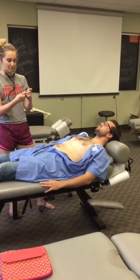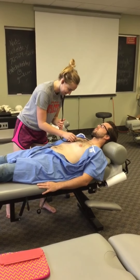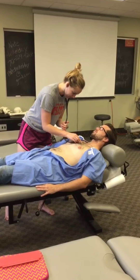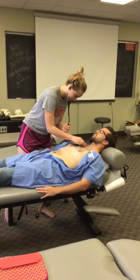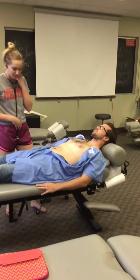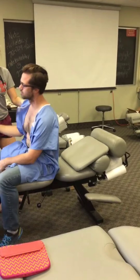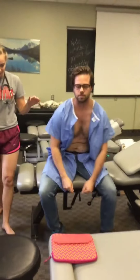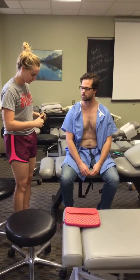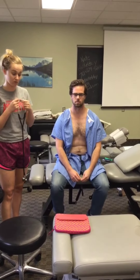Switching to the bell side now. Everything I heard was good — normal S1 and S2 sounds. I'm going to help the patient sit up. We're going to do the aortic regurgitation test, so I'm going to use the diaphragm and place it onto the aortic valve.